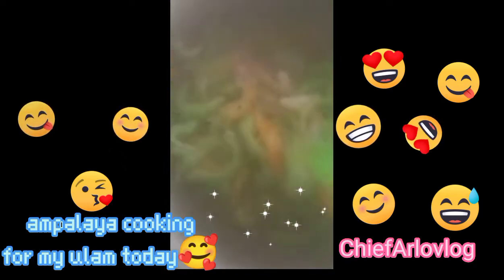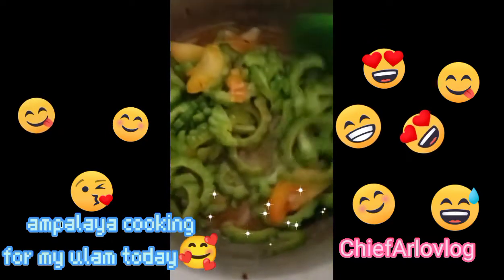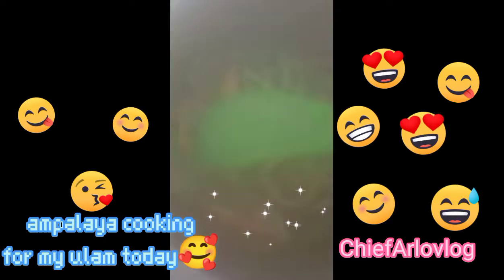Guys, my ulam for today — I marinated it with bawang (garlic), sibuyas (onion), at saka kapatis.